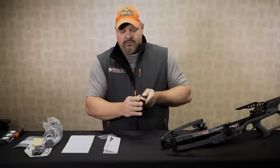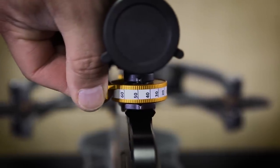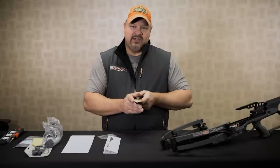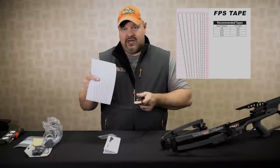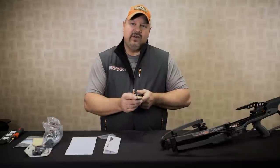The dial will come with a specific feet per second tape that's already preset for your bow. So this is a Raven R20 and the advertised speed is 430 feet per second. The tapes come in two feet per second increments, and the closest one to that is the 431 feet per second, which will come pre-installed on the dial.